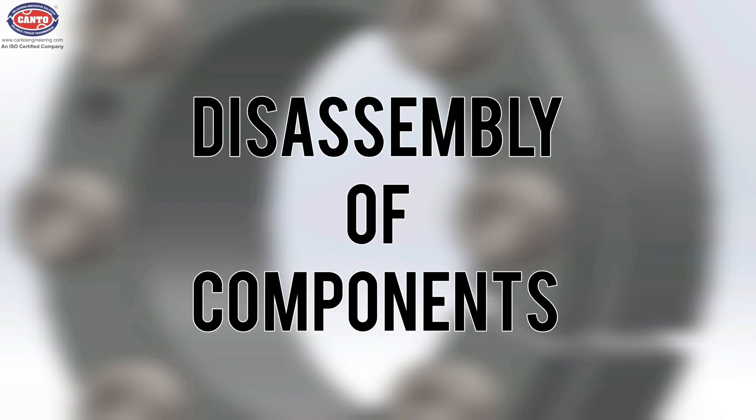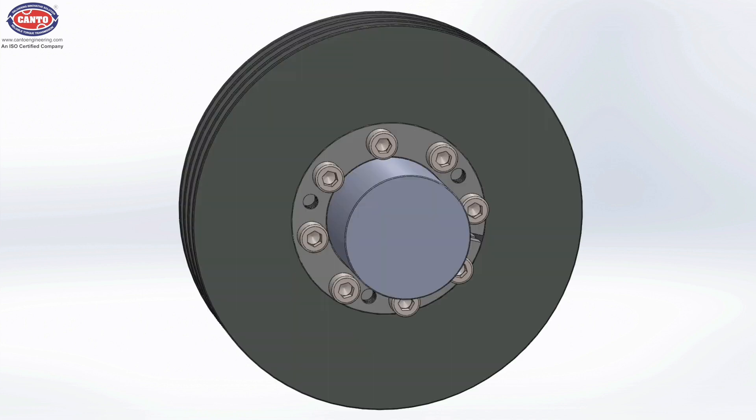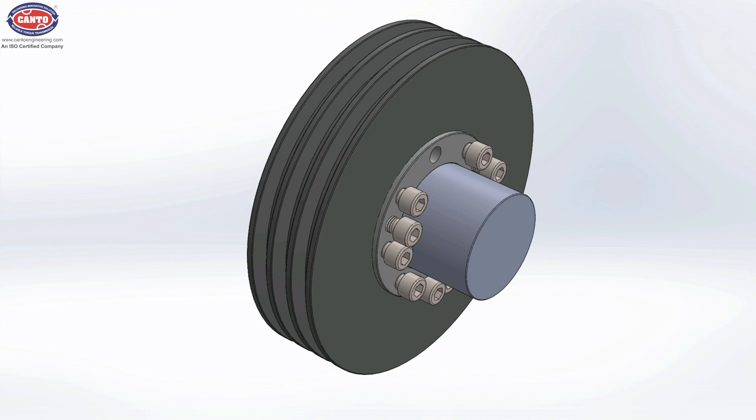Let's see the disassembly of components. First, loosen all bolts up to five threads using the torque wrench. Then remove any three bolts fully and place them into the threaded holes on the ID ring. Start tightening those bolts and the ID ring will slide outside of the OD ring.